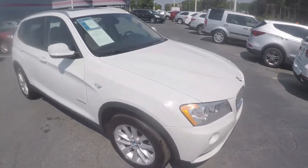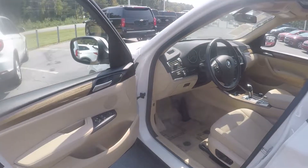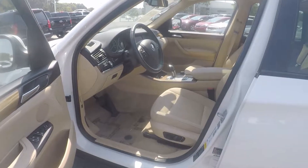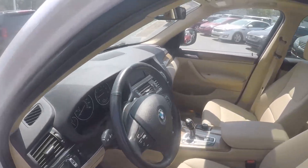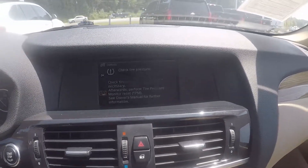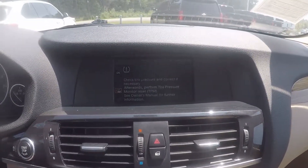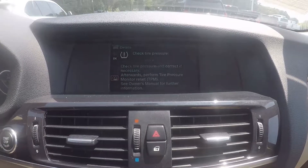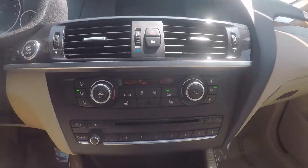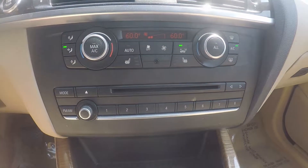Now let's check out the interior. Taking a look in the driver door, we have powered locks and windows, and powered seating for the driver. Stepping further inside, on the display you will have AM FM radio, USB, aux, and Bluetooth connectivity, as well as navigation. Down below is our climate control and CD player.